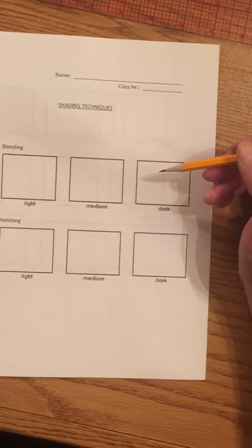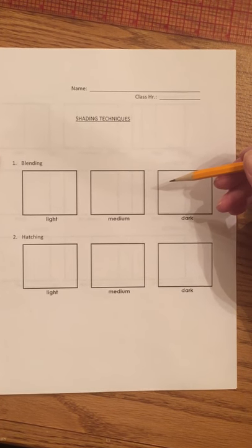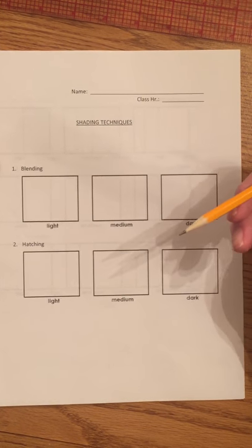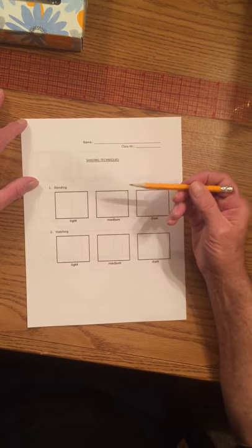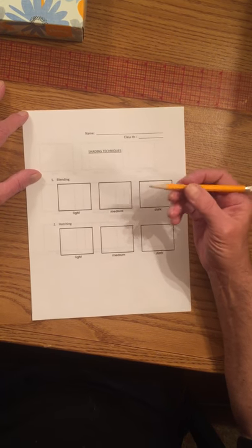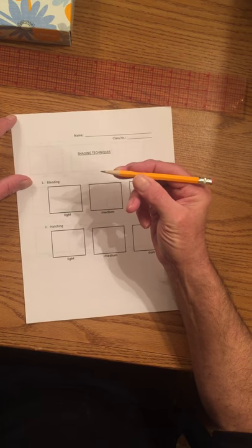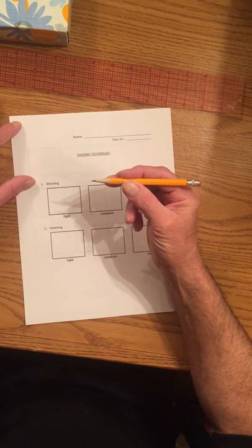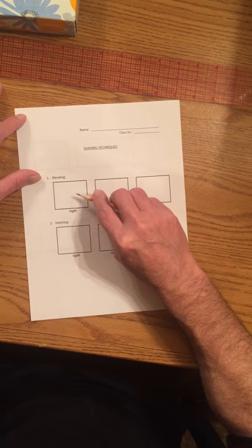Mr. Spruill here. Today we're going to learn some shading techniques. One of the very first things you can learn about shading is that there are three different ways to hold your pencil when you're shading something. When you hold your pencil out here on the very end, that's called extended. Another way is taking three fingers and holding your pencil like this — that's called tripod. The other one is the overhand method, where you're holding your pencil overhand on top.